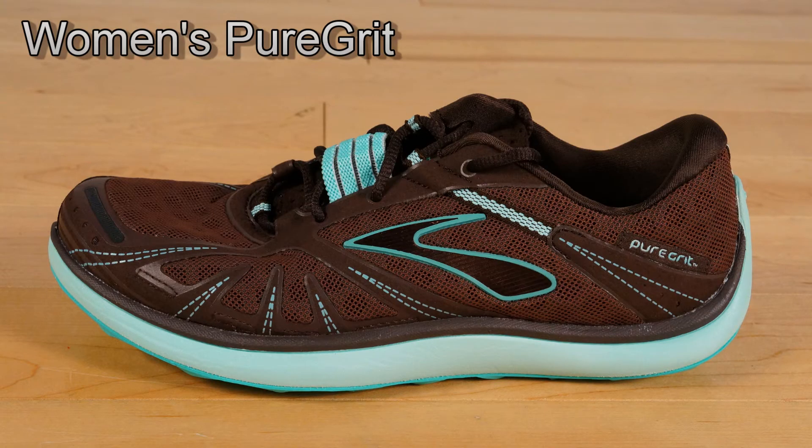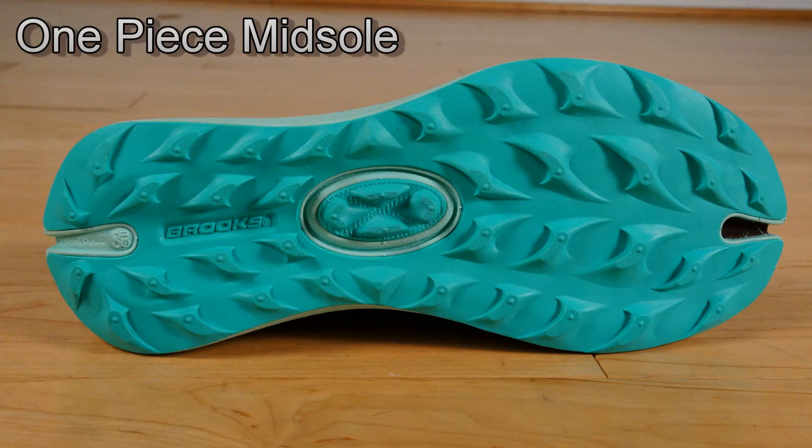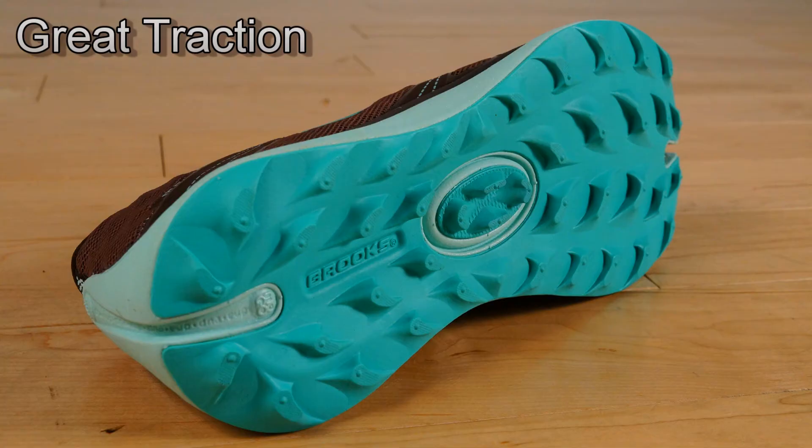The Brooks Pure Grit is the trail shoe of the Pure Project. The biggest difference from the other shoes is the one-piece midsole. This one-piece midsole increases the balance of the shoe and provides great protection from the rocks. The lugs also provide great traction for all conditions the trails can throw at you. It retails for $100.